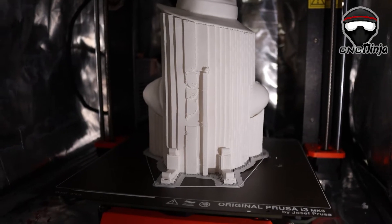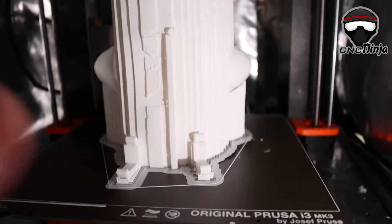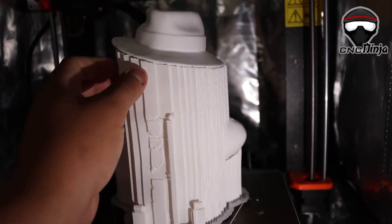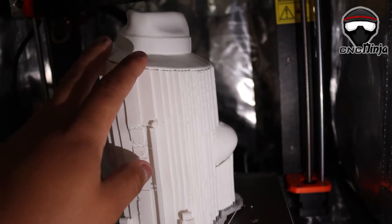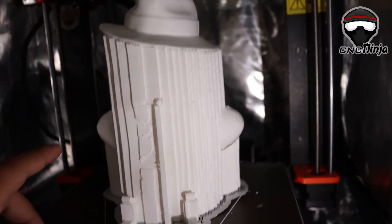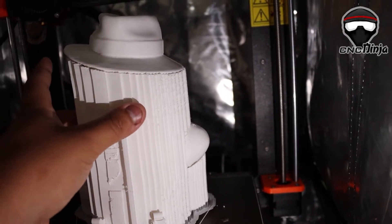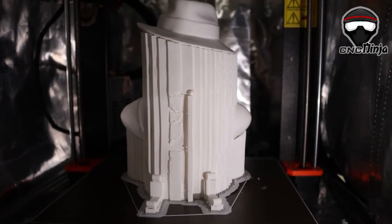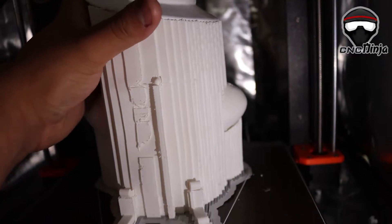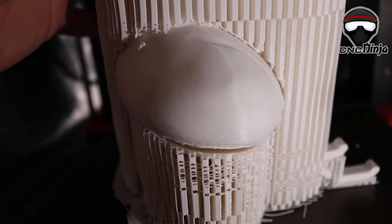Good morning guys, it's early in the morning and my print is finally done — took about 54 hours and two minutes. I'm really excited to peel off all this support material. I printed this at 255 on the nozzle and 110 on the heated bed, 15 percent infill, grid fill, and the material is ABS. Look at the quality on that thing!